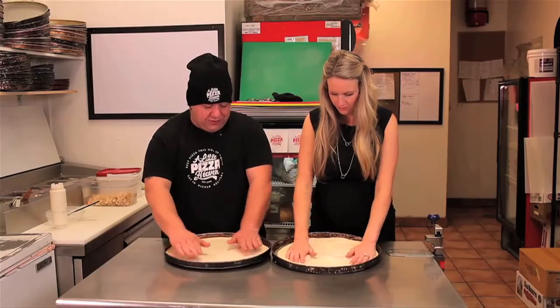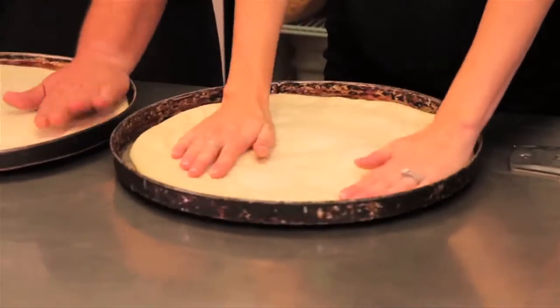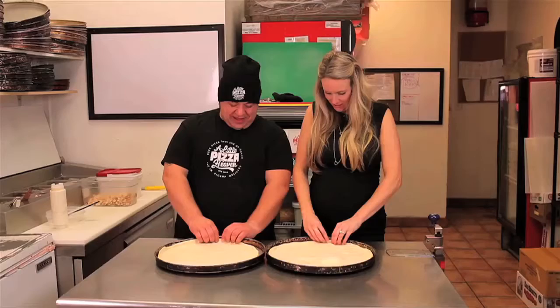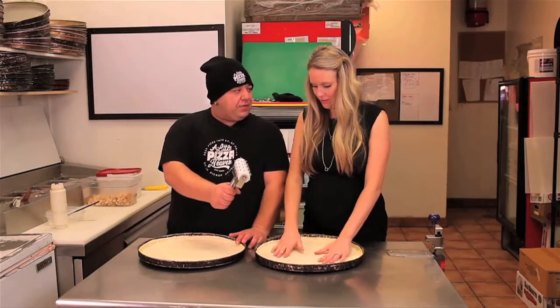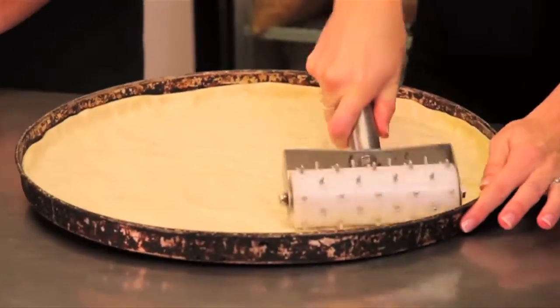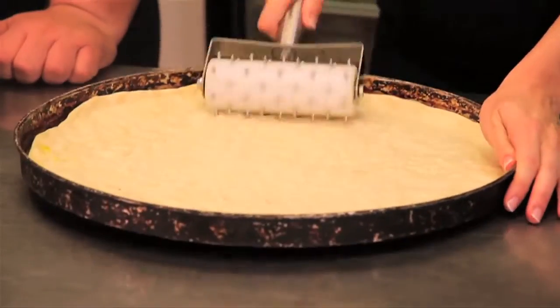We'll just push the dough out — it's pretty easy to work with, it'll pretty much do all the work. Start from the outside and work your way in. If there are big air bubbles, we'll press those out later. That tells you you're a little bit too thin in spaces. Now we'll pinch the ends nice towards the corners.